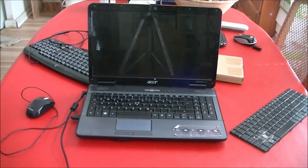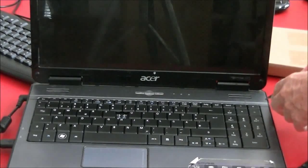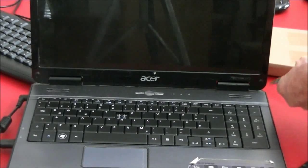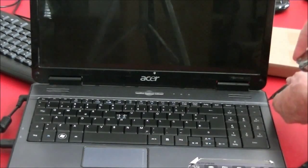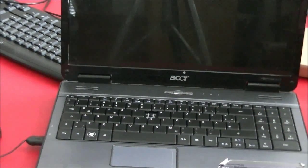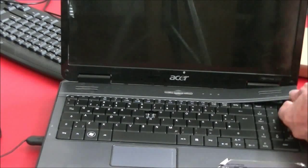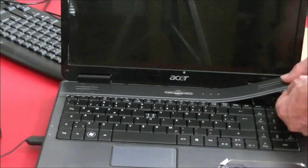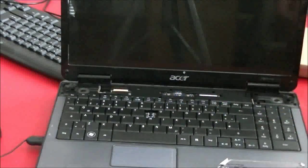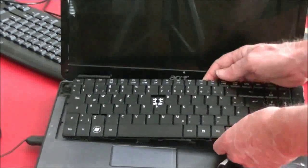I'll show you what I did. The first thing I did was remove this panel. In order to do that, you need a knife. But first, unplug it and also take out the battery. Then you can pry up this cover — it comes off pretty easily. And then the keyboard can be accessed.